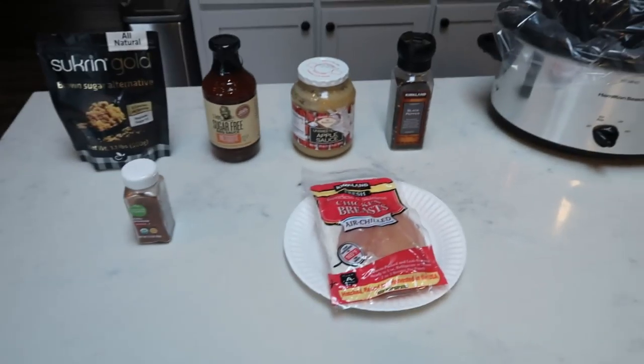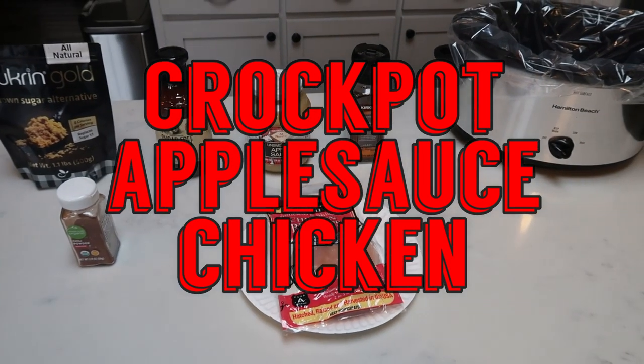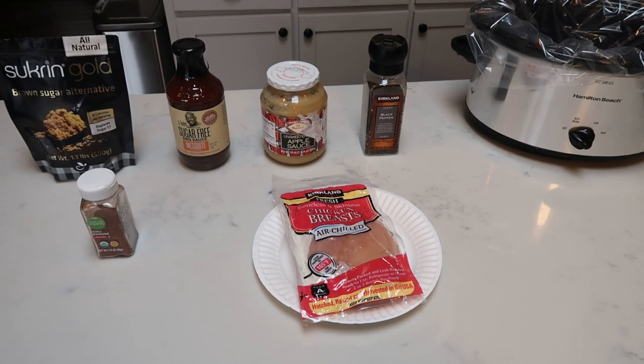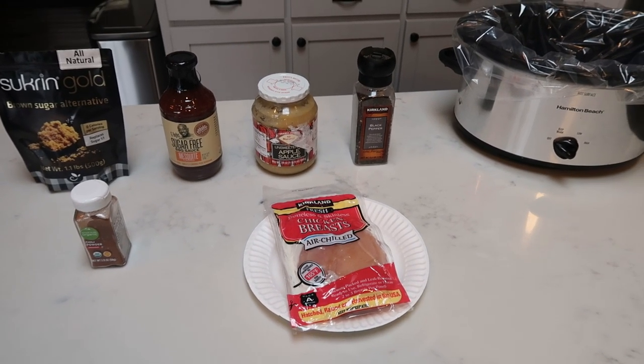For my collab video, I'm going to be making crock pot applesauce chicken. This is a very low point main entree. You could pair this with some vegetables, add some rice or potatoes, whatever you would like. So let me show you what is in our crock pot applesauce chicken.